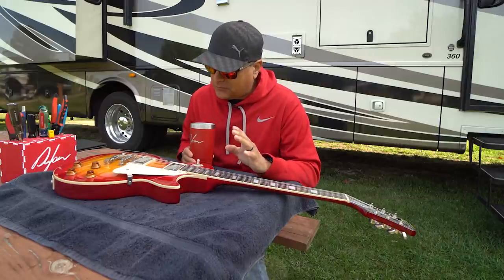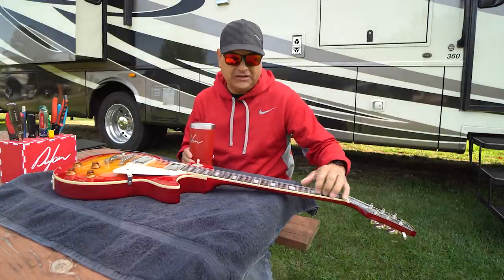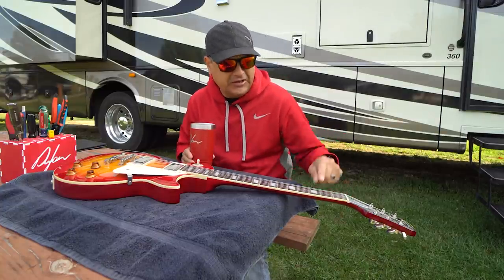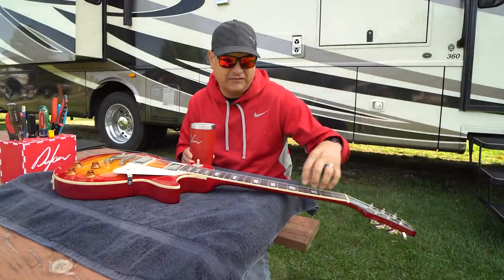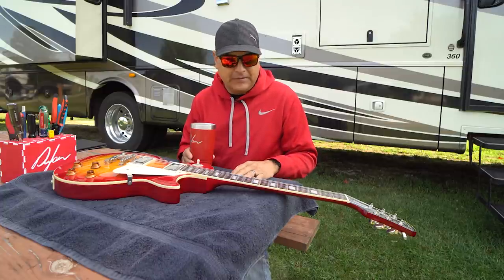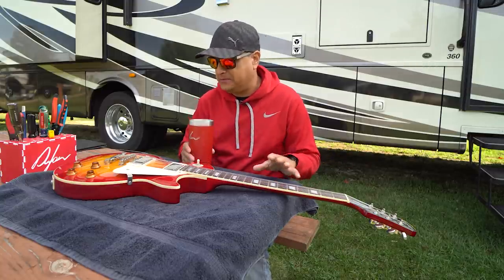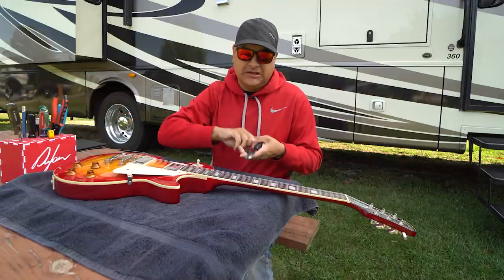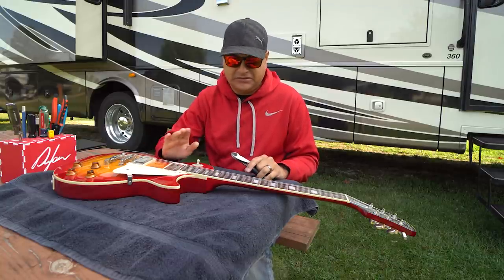I'll give you my impressions of the first set. The first set of strings was really, really good — probably some of the best strings I've ever used. After a week, they sound exactly the same, they feel exactly the same. They don't even have any dark spots where the gloss goes away. I only had to tune them once the entire week. They stayed in tune the entire week. I would never cut these off probably for a while. They sound really good, they feel really good.